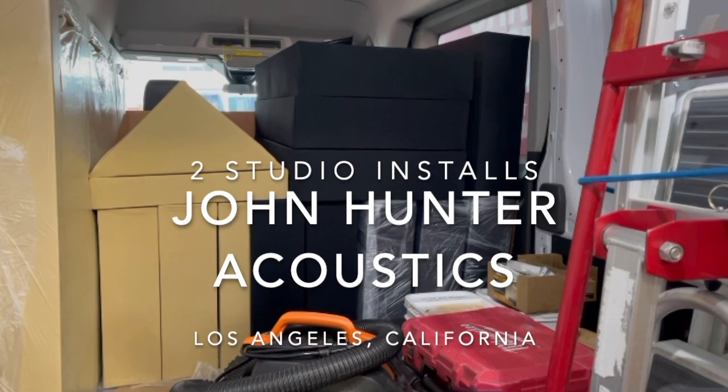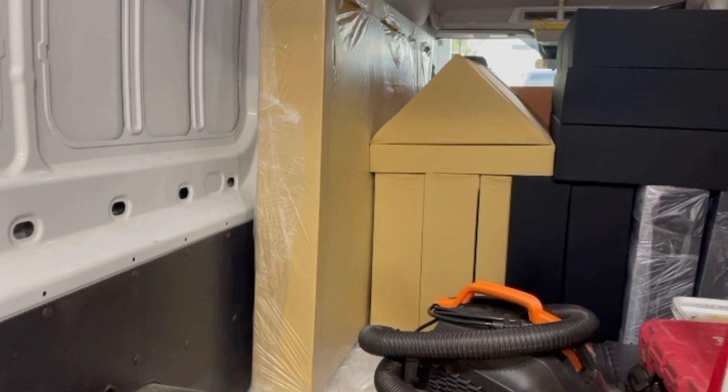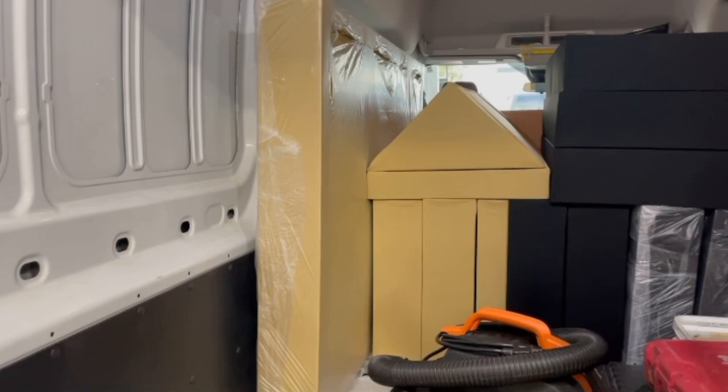We're headed off to Los Angeles today. We've got two installations scheduled. The black ones will be installing first. The three panels you see in plastic wrap have art painted on the front, so you'll get to see that after we install them. And then the base panels will be installing second at the end of the day. Update later.